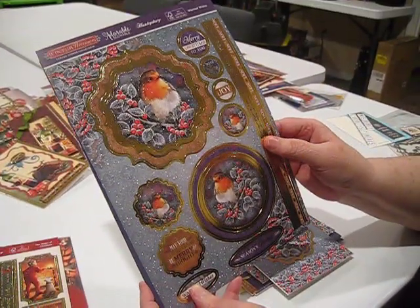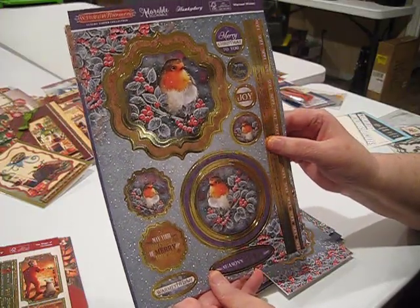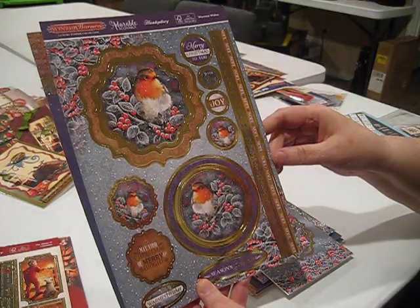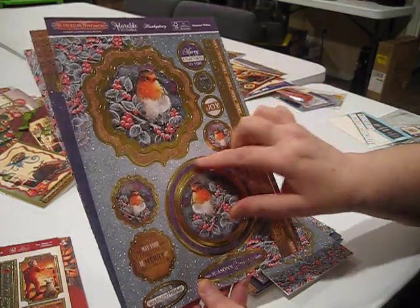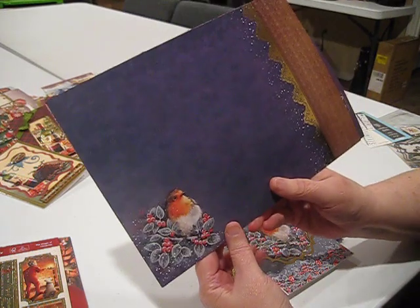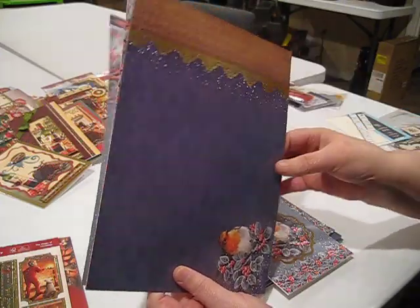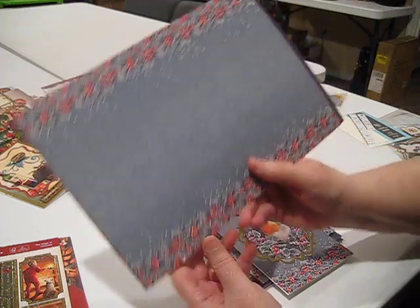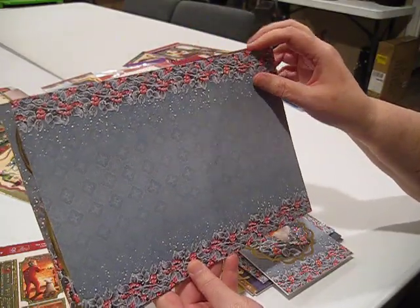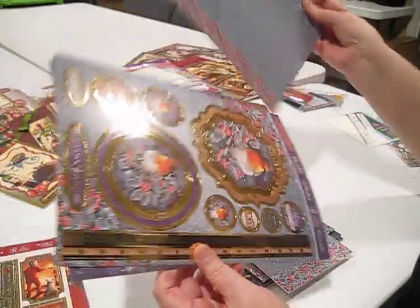I had great fun working with this robin set — it's called Warmest Wishes. I used a card design I have never used before. We've got a couple nice borders, two big toppers, and lots of little pieces. Here we have that beautiful robin — gorgeous. There's a pretty foil piece on the side and then this interesting berry design with soft feathery-looking leaves and a really nice pattern in the center.